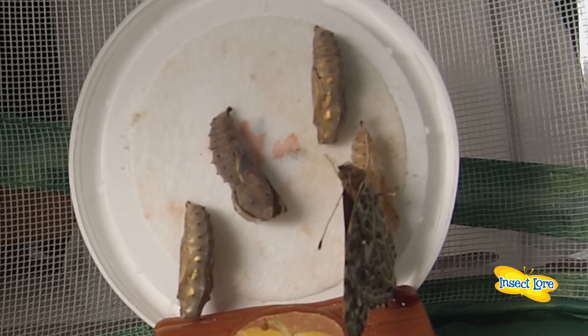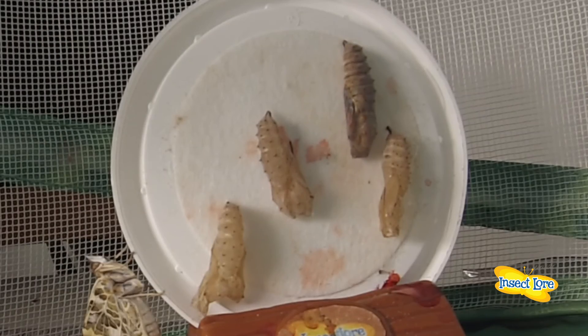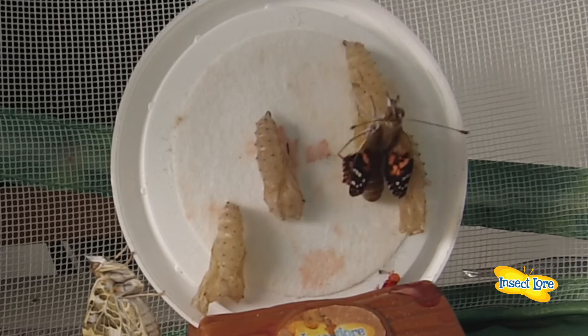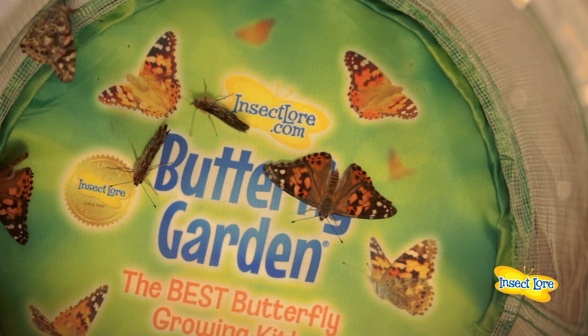Keep an eye on your chrysalids. You'll know the birth of your butterflies will happen soon when the chrysalids begin to darken and you can see the outline of butterfly wings. Your beautiful butterflies will emerge within seven to ten days.